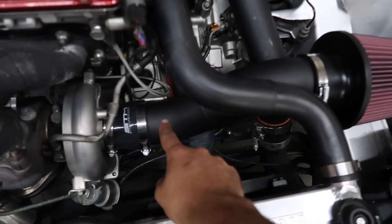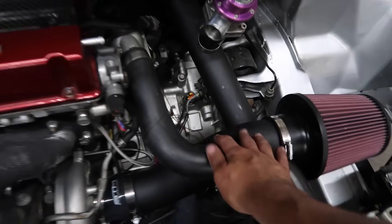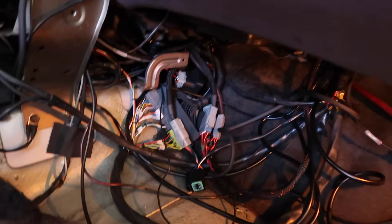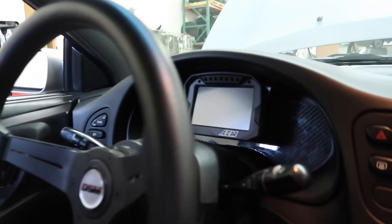We have the speed density intake on now — we're no longer recirculating the blow-off because we're going to speed density. The wiring on this end is pretty much done. It's a wiring mess, but Drone from Pyaragoo came out to help me pretty much set everything up. The dash setup right there looks really nice.